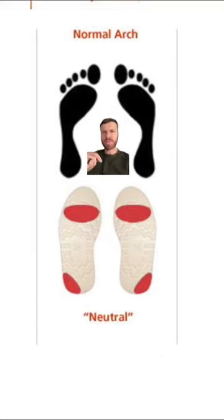If you have a normal arch, you'll have a wear pattern similar to what's below. Not exactly, but essentially you want to see most of the wear in the middle of the forefoot, and there's not too much deviation to either side — so not much supination or pronation, like we'll see in these next examples.